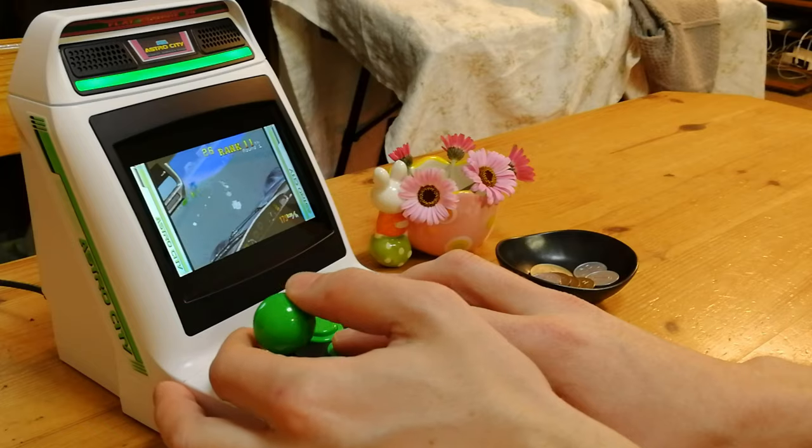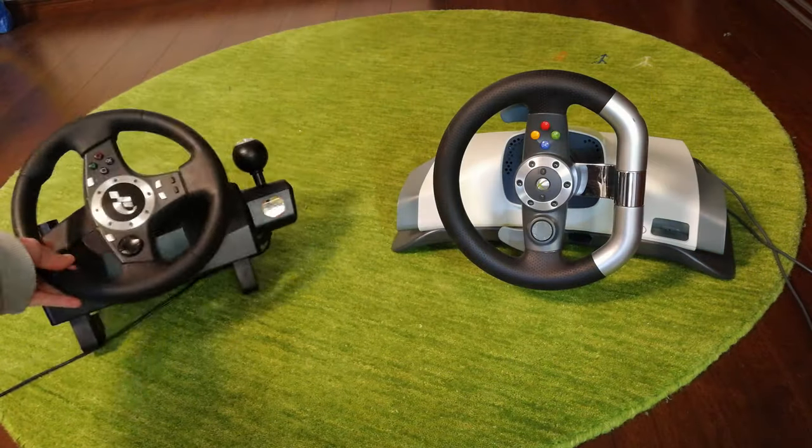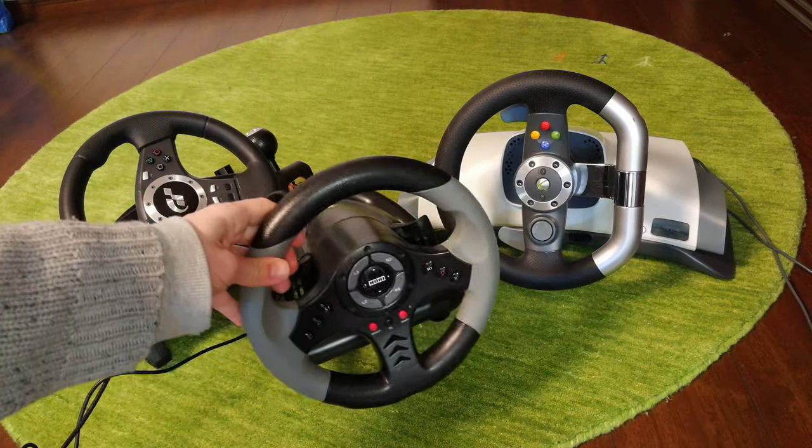Hey everyone, this is EmuChicken from Team Pandory. Remember the Astro City Mini we had on earlier? Today we're going to check if any of these steering wheels work with this unit.